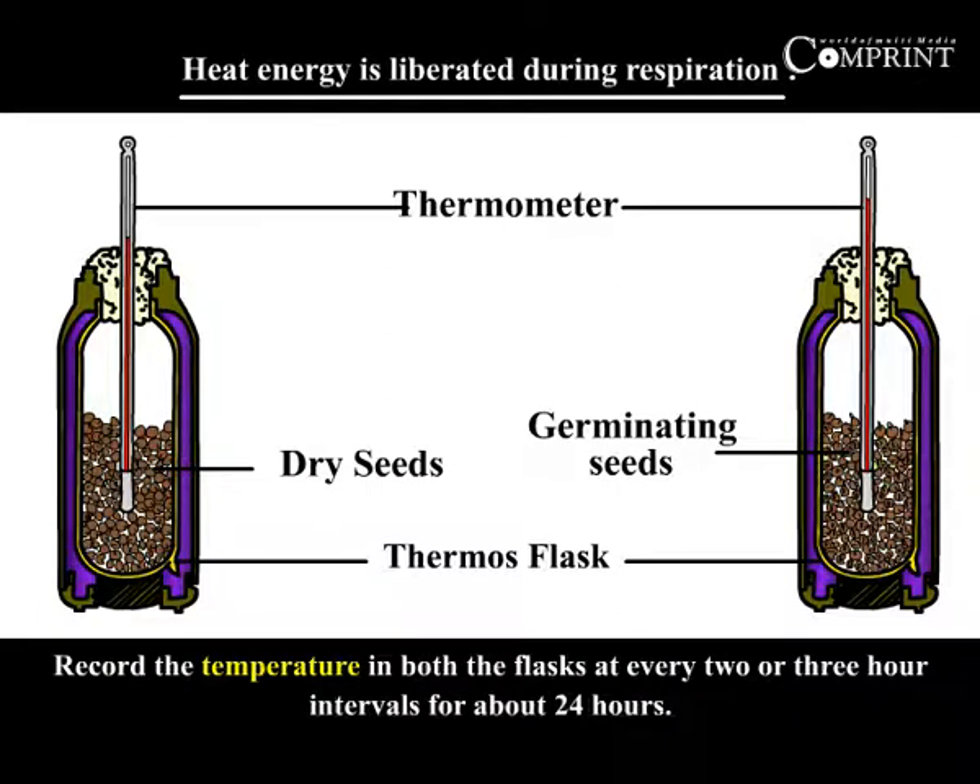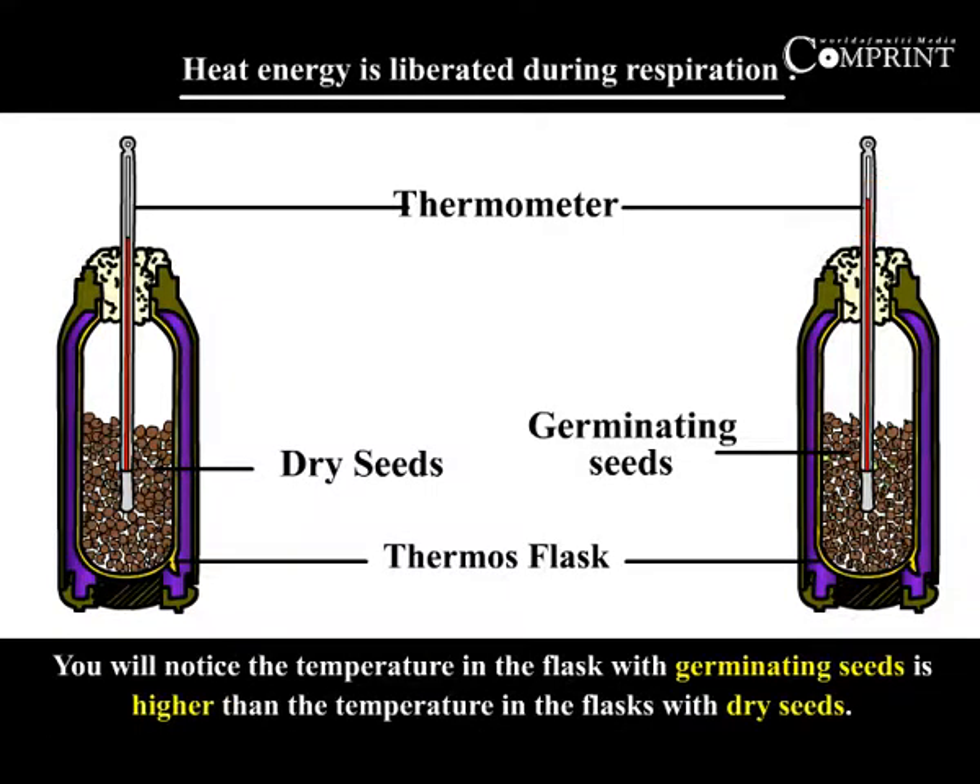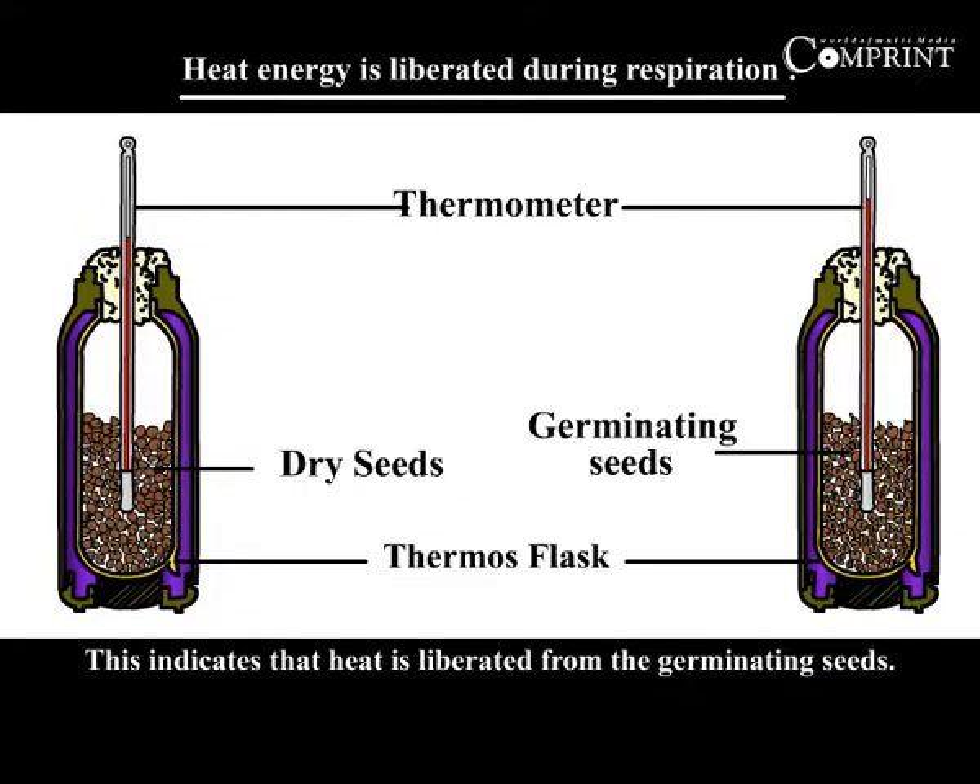Record the temperature in both the flasks at every two or three hour intervals for about twenty-four hours. You will notice the temperature in the flask with germinating seeds is higher than the temperature in the flask with dry seeds. This indicates that heat is liberated from the germinating seeds.